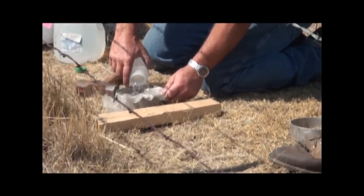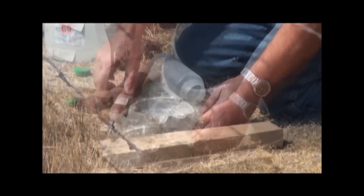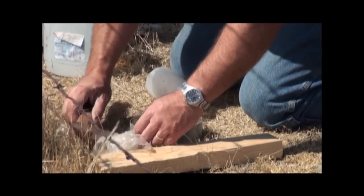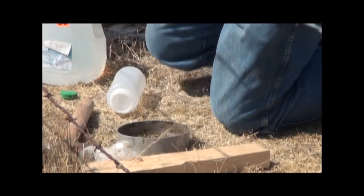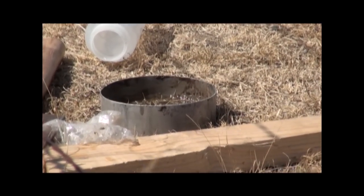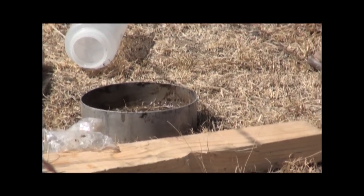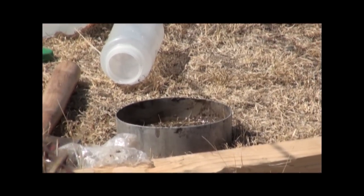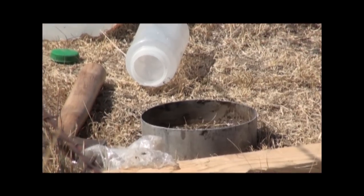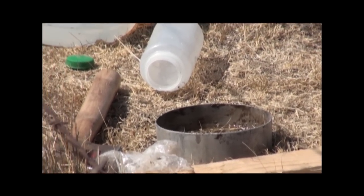444 mils of water — I'm just going to put that on here. Does somebody want to time this for me? We're infiltrating an inch of water here, and the point is: this is one of the measures we can look at very quickly to start ascertaining something about soil health on your different pastures.